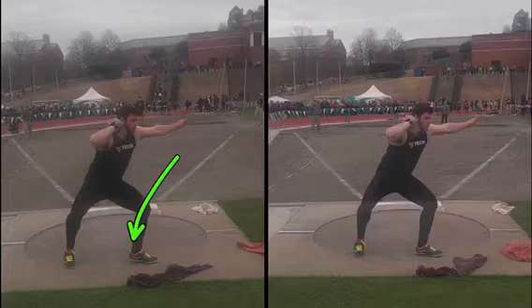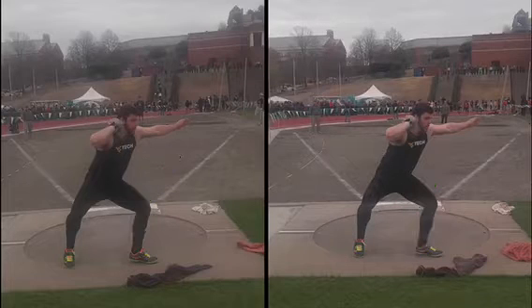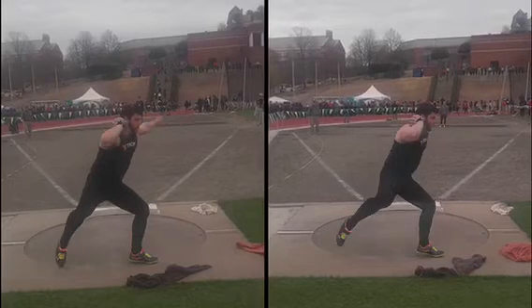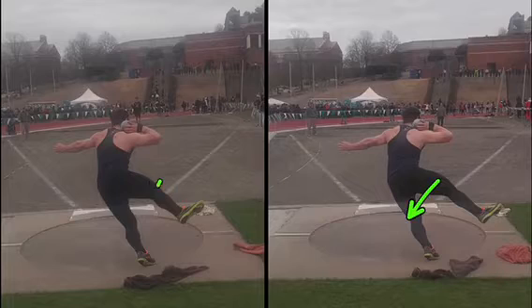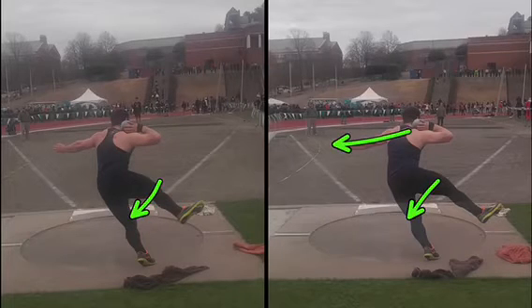On this throw, that heel's up — heels down on this throw. You got to get consistent with that. Almost identical here. Left knee, left knee. Decent positions there.